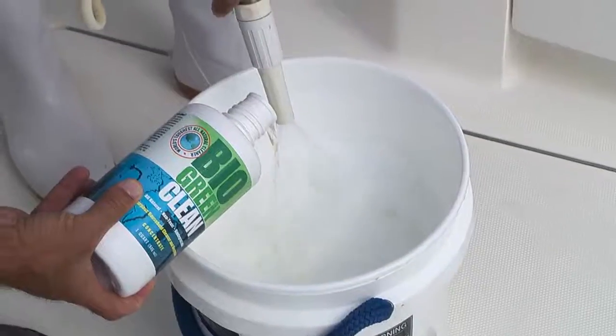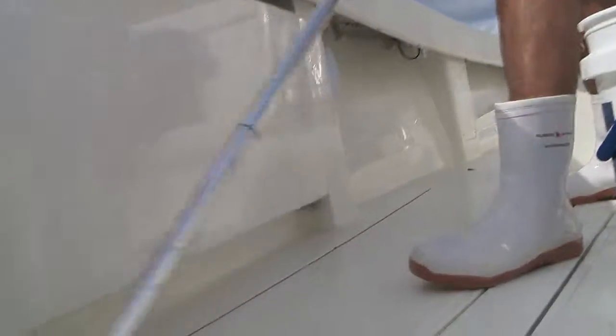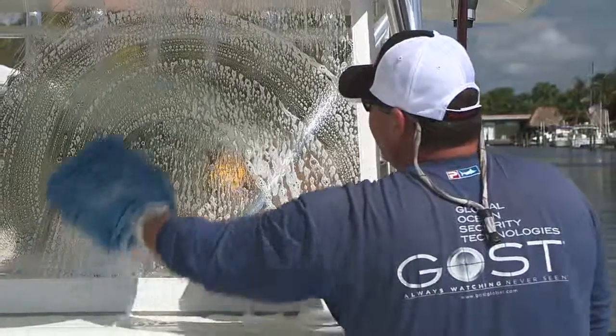As a matter of fact, it works so well, Bio Green Clean guarantees 100% satisfaction or your money back. More importantly, Bio Green Clean is safe on fiberglass and enclosures.